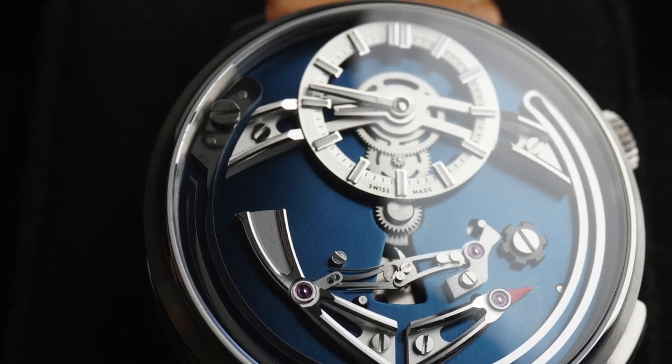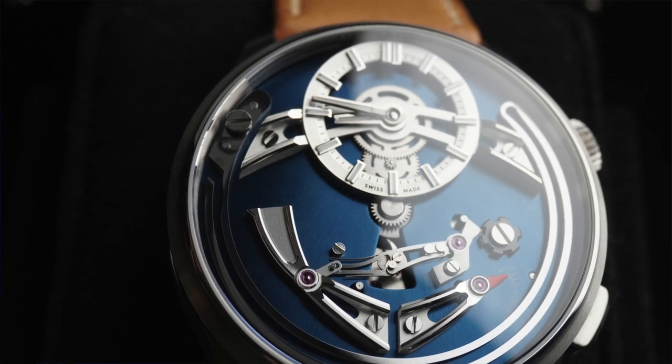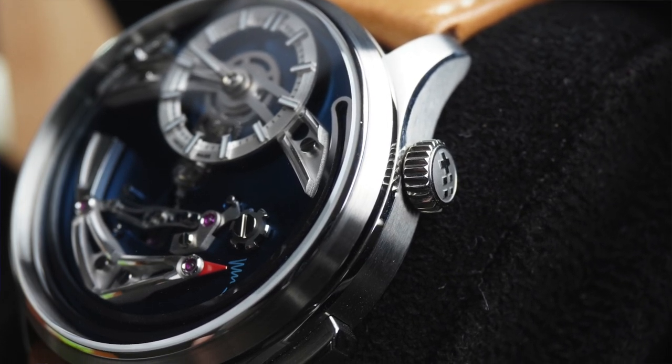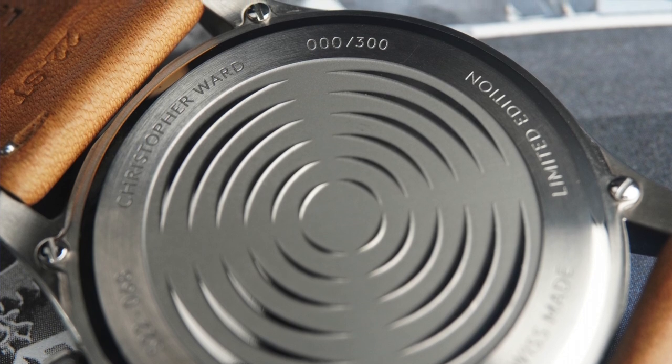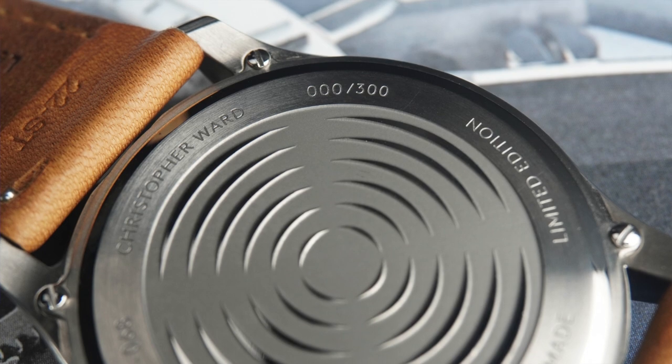You'd think with everything going on with this watch — all the additional components, the chime mechanism, that gorgeous domed sapphire crystal — that this would be massive. But far from it, it's only 13 millimeters thick, which is akin to most mechanical chronographs and only 0.2 millimeters thicker than a Rolex Submariner. The case was designed in titanium with a closed case back with the sole purpose of enhancing the sound — that's why there's no sapphire case back. All the cool components are above the dial anyway, so you wouldn't necessarily need that sapphire.